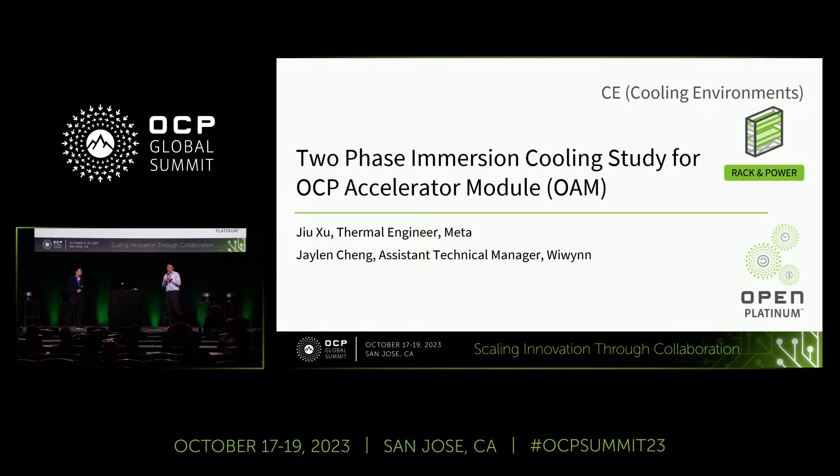Today, my name is Joe. I'm a thermal engineer from Meta, and I'm speaking with my collaborator, Jaylen Chen from WeWin. Today our topic is about two-phase immersion cooling study for OCP Accelerated Module, or OAM.